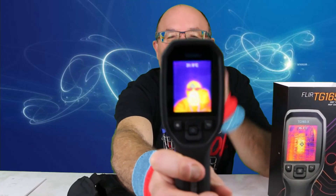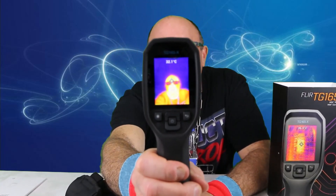Right out of the box, it's already working. Scan my head.